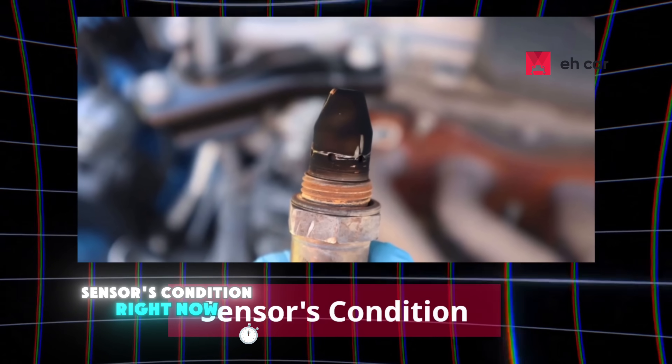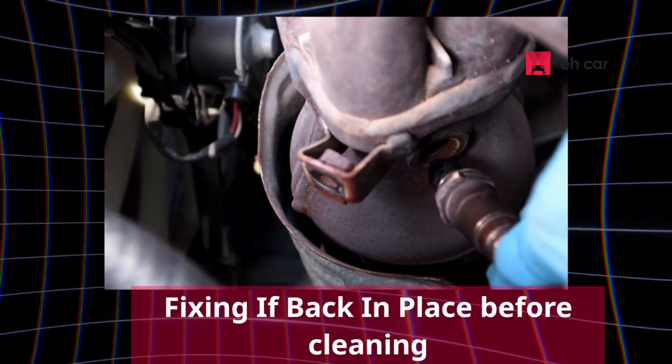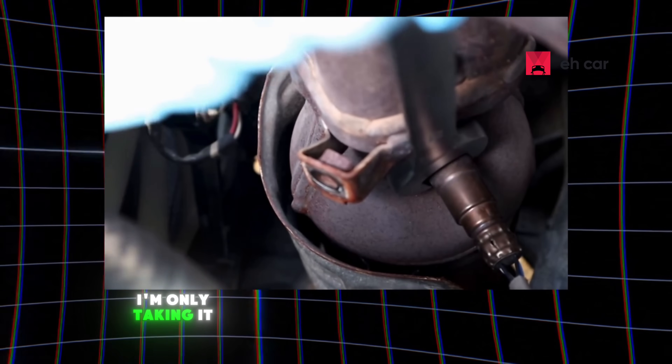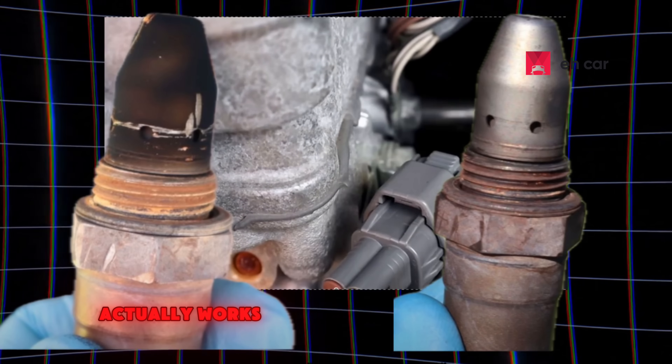Let's take a look at the sensor's condition right now. As you can see, it's coated in black carbon — definitely not how it should look. To be clear, you don't need to remove the sensor to clean it. I'm only taking it out here so we can compare the before and after, and prove that this method actually works.